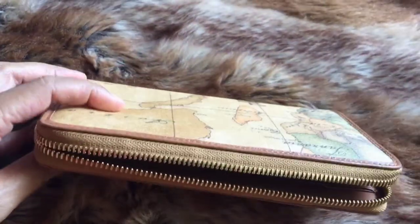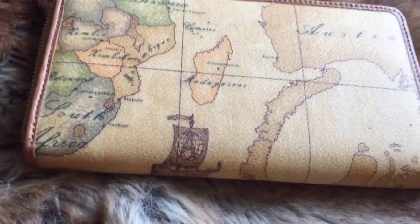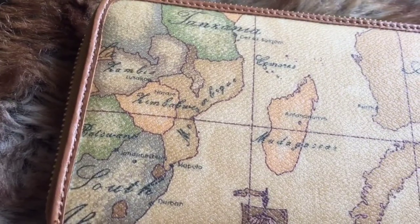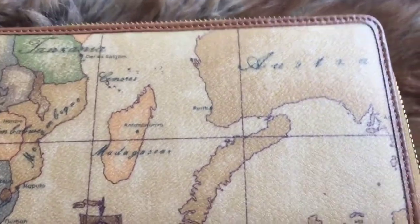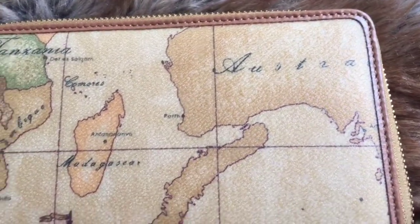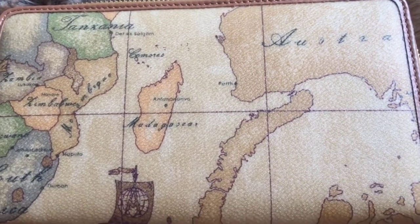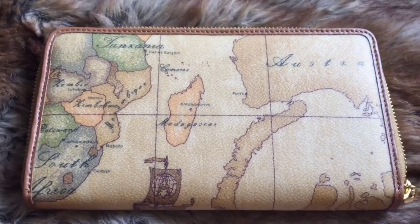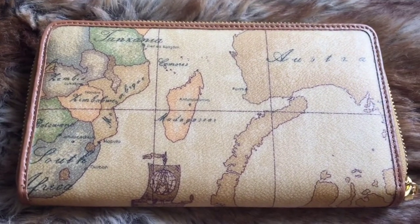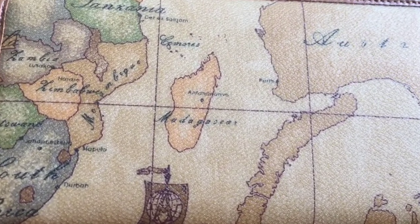If you're looking for a zip-around wallet that looks timeless and classy, I suggest you get one from Alviero Martini. You might really like this brand.